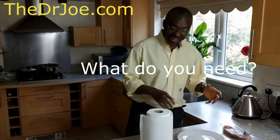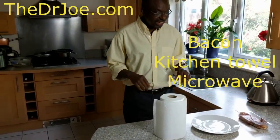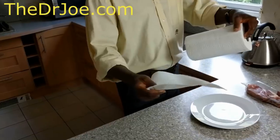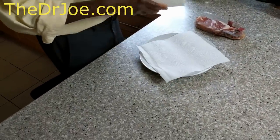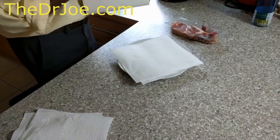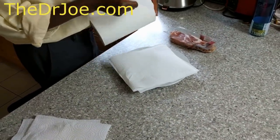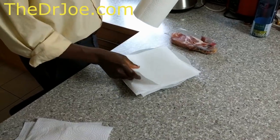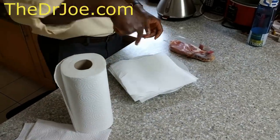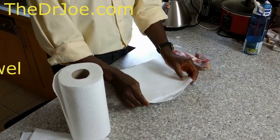It's very simple as usual. You need the bacon of course and a microwave, which we're going to be using shortly. Here's how you do it: all you need is some kitchen towels or kitchen rolls — about four sheets, and sometimes you can use five, that's okay.